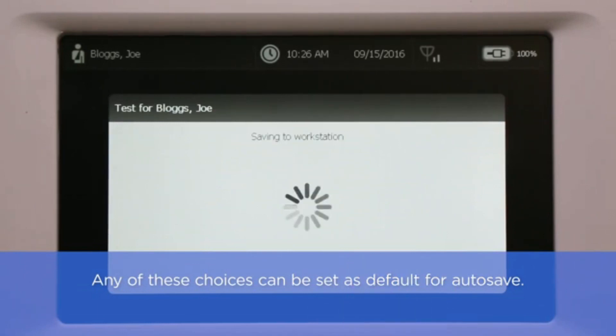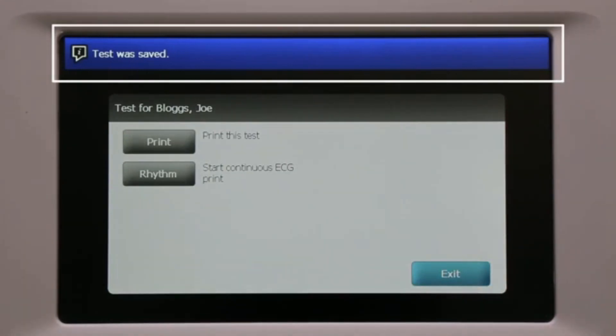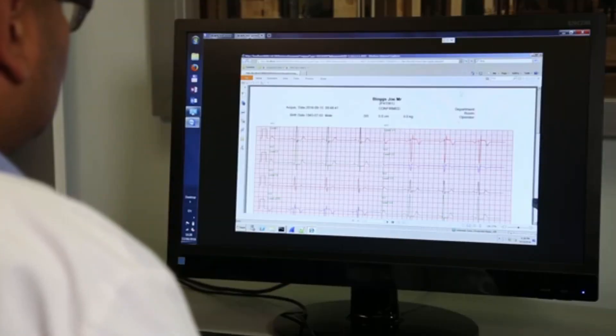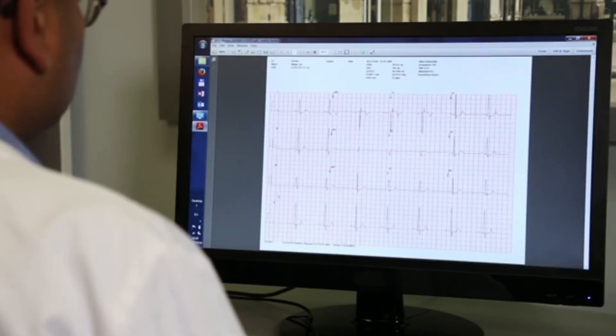Any of these choices can be set as default for autosave. After the test has been saved, a message appears in the message bar at the top to confirm the test has been saved. At this time, the test can be viewed on your DICOM viewer. Alternatively, you can print using the internal printer and save a PDF copy to a network folder.